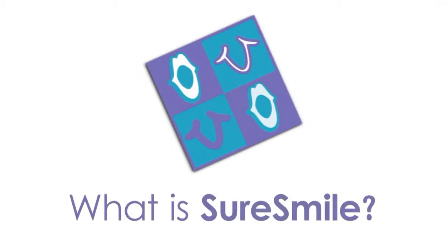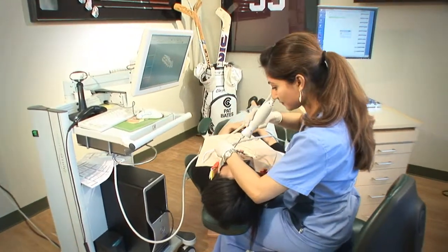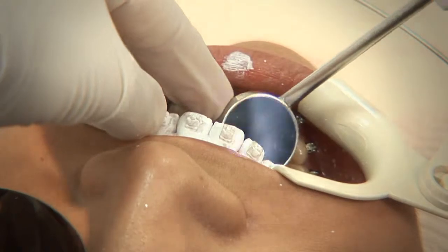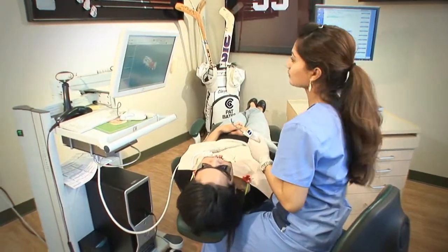SureSmile is a new technology that is just amazing. What it does is allow us to put together a three-dimensional image of someone's teeth by using an intraoral scanner.